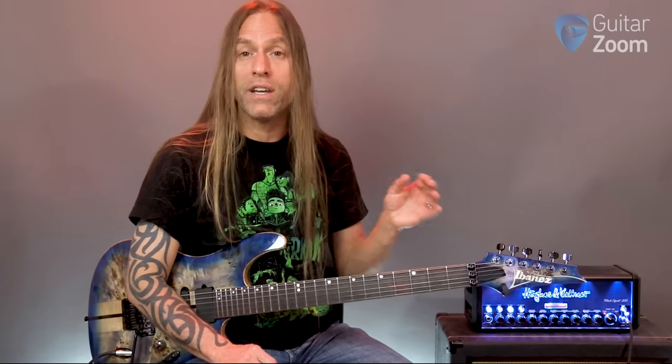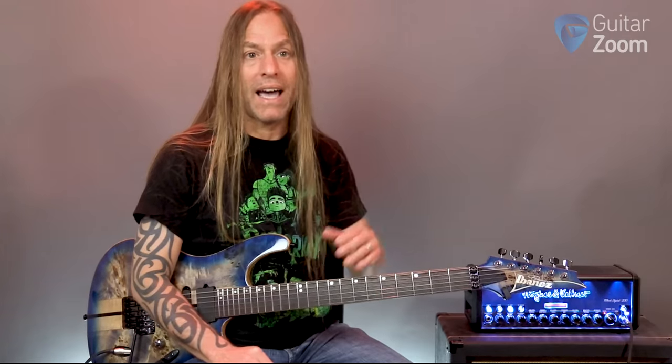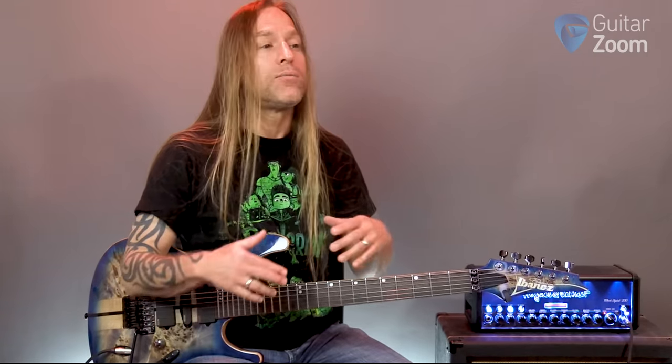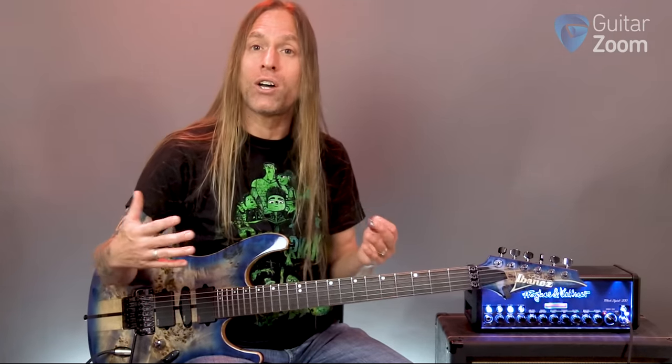I'm going to run through this as quickly as possible — I do have other videos that go into more detail. We are dealing with 12 different notes on any standard instrument, whether guitar, piano, or whatever. We have what we're going to call prime notes — those are the white keys on the piano, and those notes are A, B, C, D, E, F, and G. There's no H, no L, no Q — it just goes from A to G. Then those notes keep getting repeated over and over in what we call octaves.